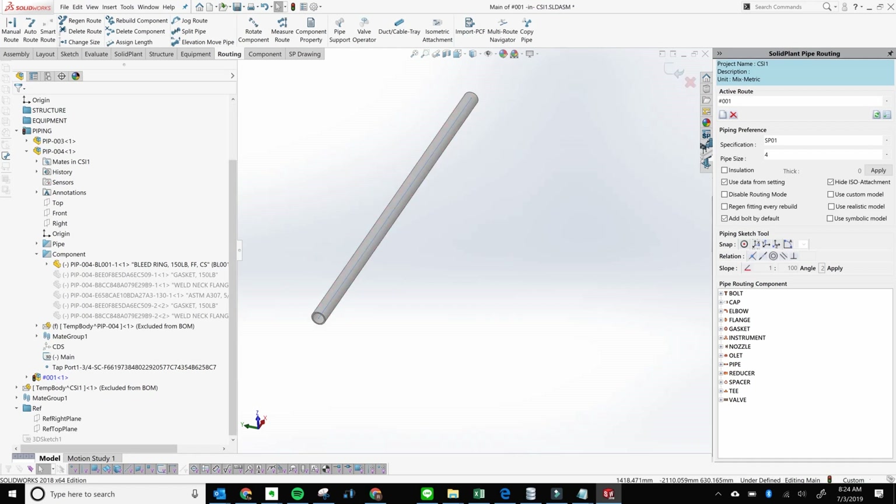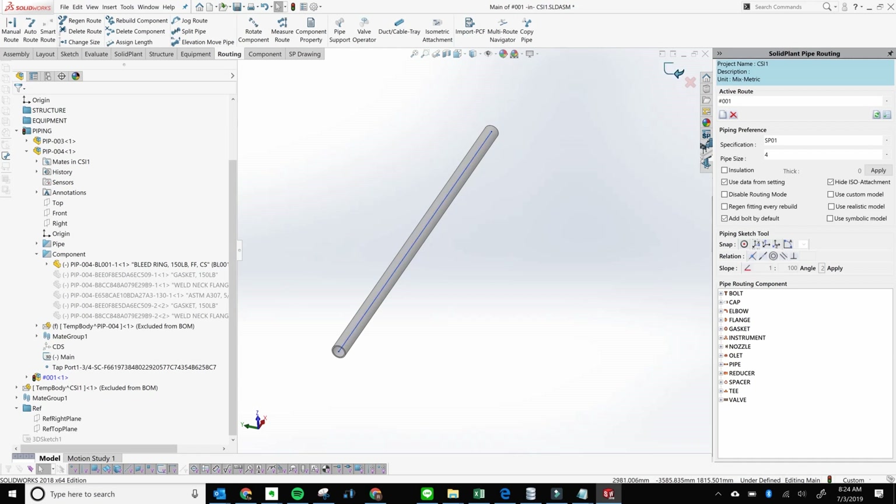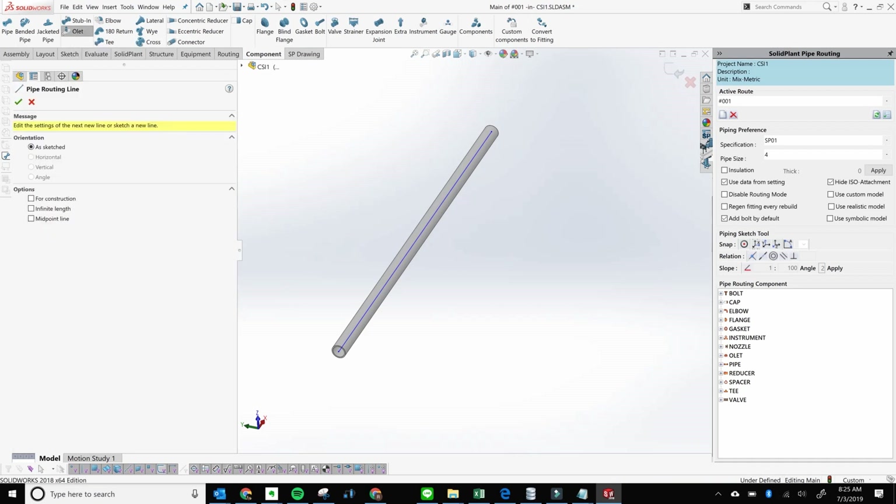While I'm inside the edit sketch mode, you can see in your status bar down here it says 'under defined.' You can also tell that you're in the edit sketch mode by this icon up here that says 'exit sketch mode.' So you have to be in the third level, which is the edit sketch mode. What you want to do next is go to Component and then click OLED.